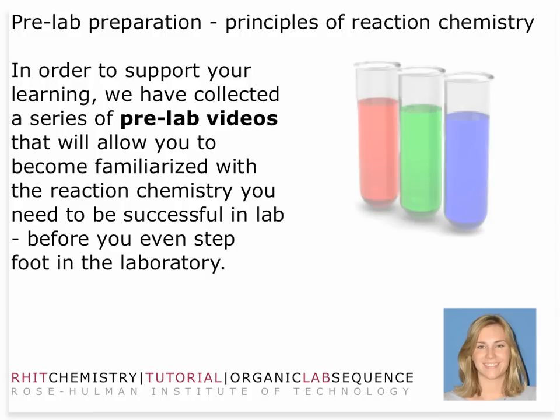We also have pre-lab videos — this is one of them. The idea is that you get familiarized not just with the general technique but with the logistics and practical considerations of the lab. These are really important for you to be successful.